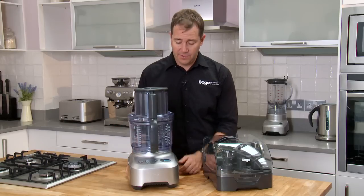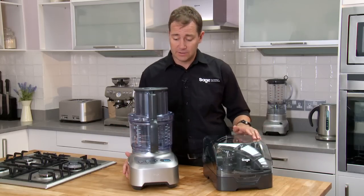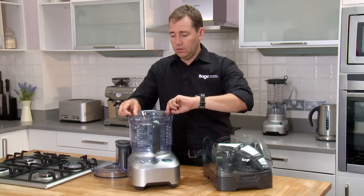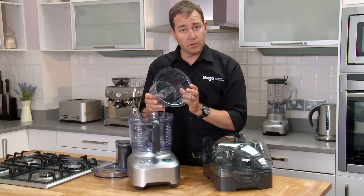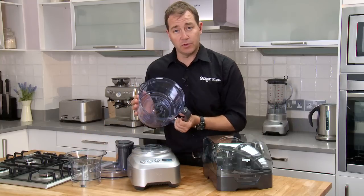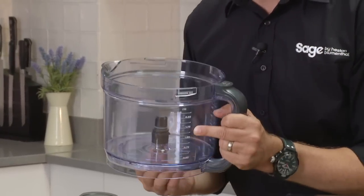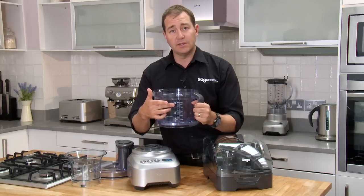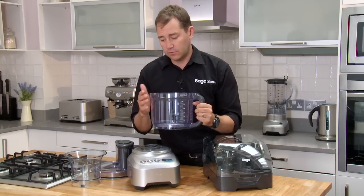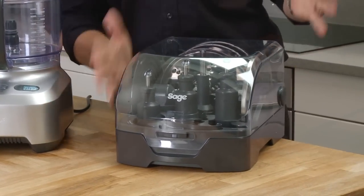Here's the Kitchen Whiz Pro — an incredible food processor that makes light of any food prep task. First of all, we've got a small chopping bowl and a large chopping bowl. One great feature about this bowl is it is sealed dry from the base, so that means our liquid capacity is as much as our dry capacity — it'll take up to two and a half liters of liquids.